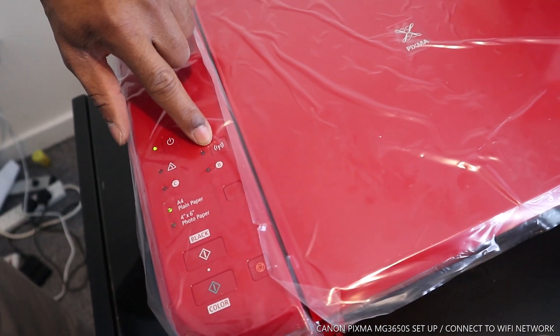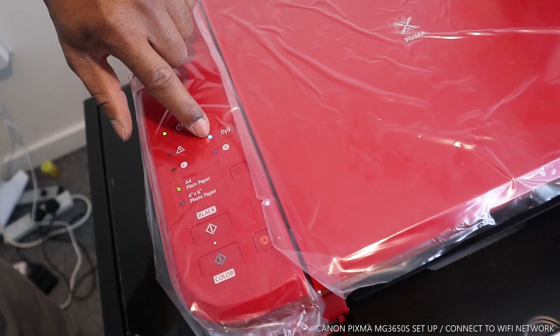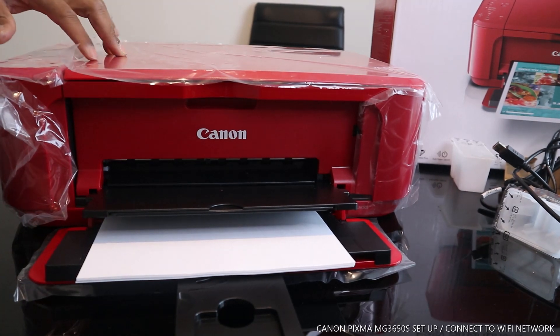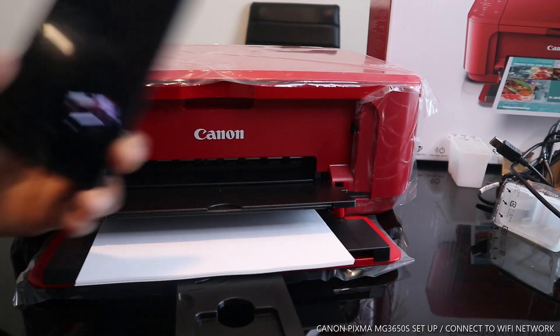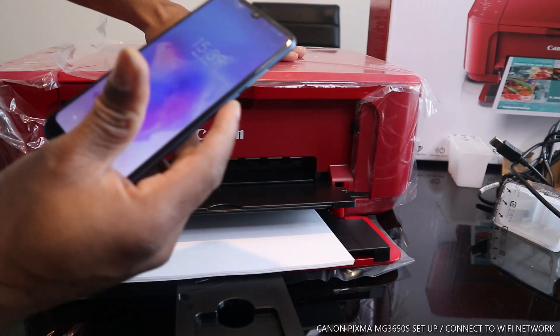What we are going to do right now is connect this printer to the Wi-Fi network via our mobile device. Once connected, the light will be steady. I have my mobile device here — to connect this printer we need to go to the Play Store.